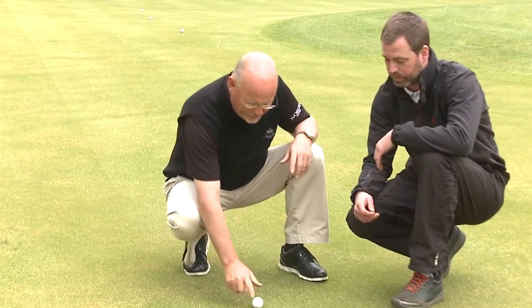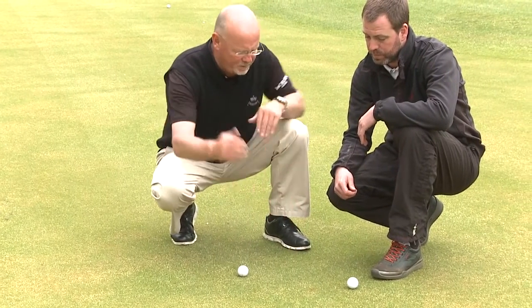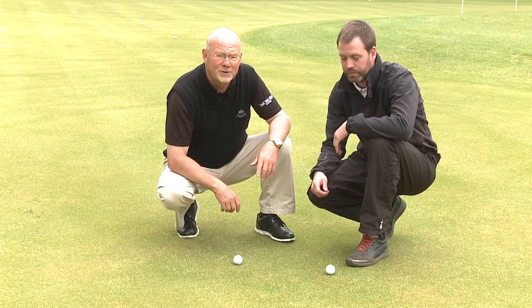That's fantastic, John. So really the first one was a dent that was fairly uniform, and the other pitch mark was compacted at the back and required a slightly different approach. I didn't know that — that's really helpful. I'm sure the viewers will find that really helpful as well.